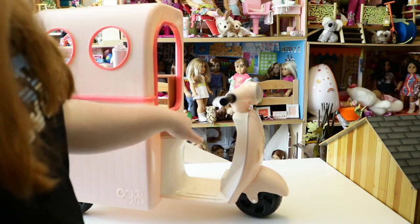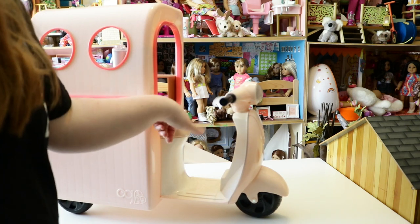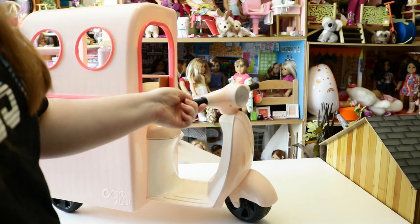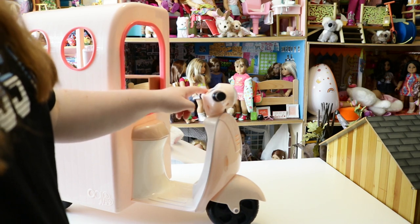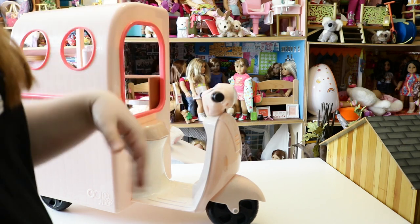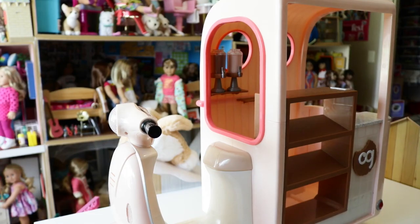Now for the scooter part: there's a seat where your dolls can sit, which is hard plastic — white on the inside and light pink on the outside, matching the cookie cart perfectly. On the inside you have two buttons — a left arrow and a right arrow — that you can push down, but nothing happens. In the middle there's a sticker detail showing fuel level and speed.